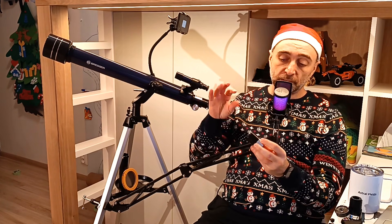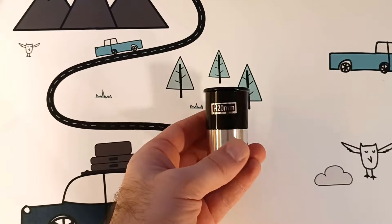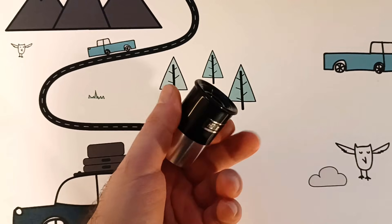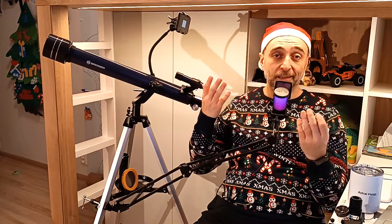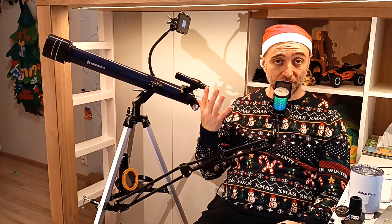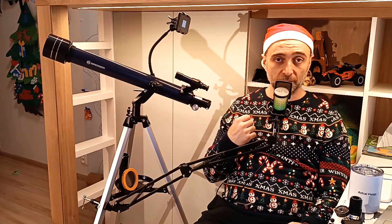Then we have the 4mm eyepiece, which is ideal for planets — it will provide a lot of magnification, but it's a little bit difficult to look through. So maybe just stay with the 20mm and the 2x Barlow; I think that should be enough. The best eyepiece in the whole set is the 20mm. It's a Huygens design, so just around 38-40 degrees of field of view. For this money, what do you want? The good news is you can buy a proper eyepiece — check my video on budget eyepieces to see what that's all about.